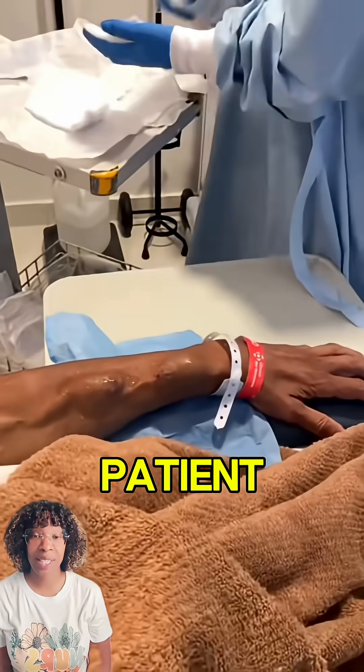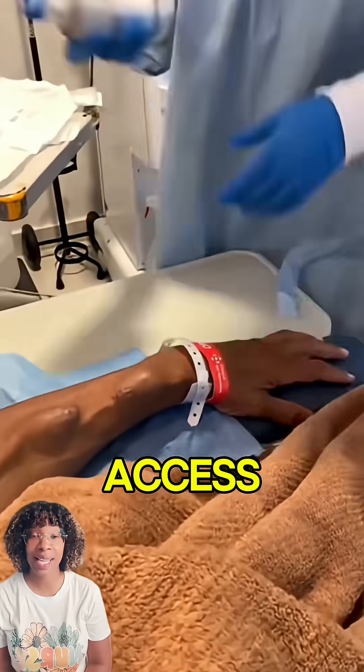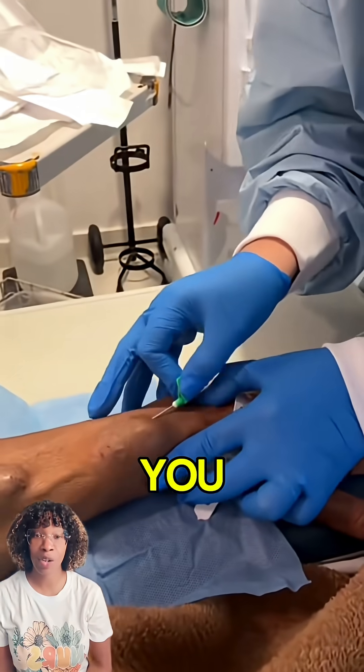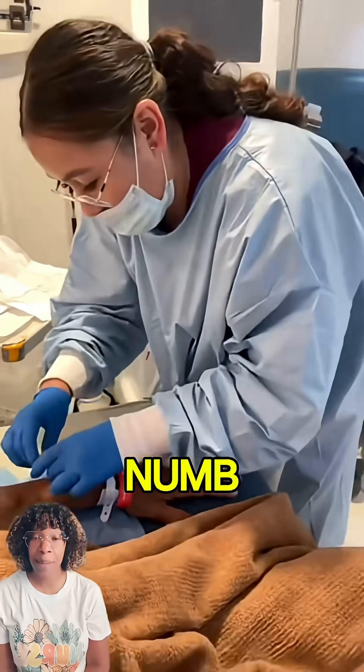This is a dialysis patient that's getting ready to be put on the machine. Of course, you're cleaning both access sites. The numbing spray is not always necessary — you can put lidocaine cream on 30 minutes to an hour before to numb it.